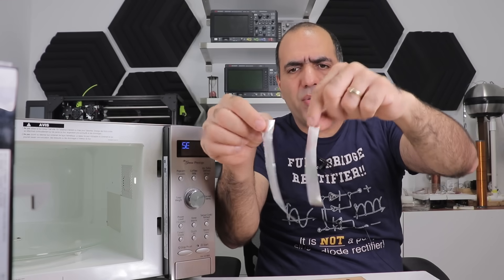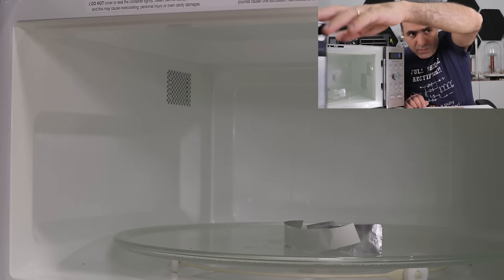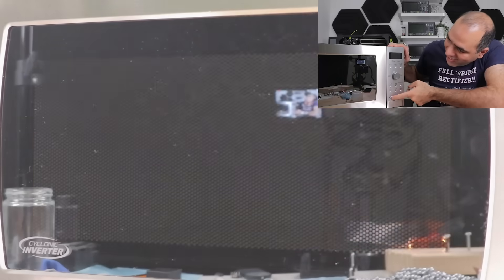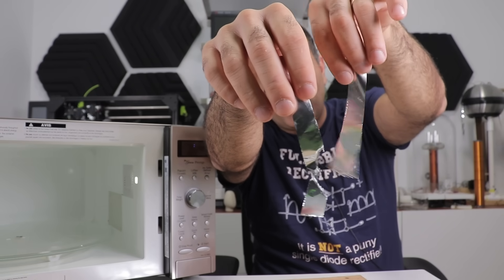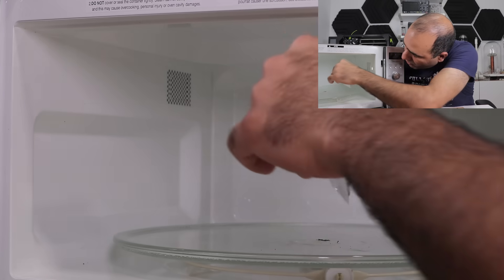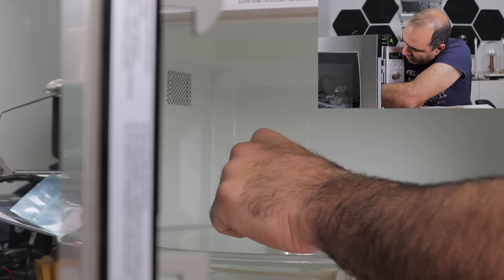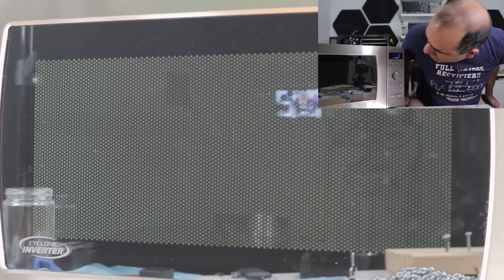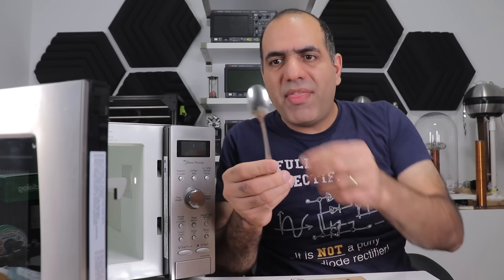If you put two aluminum foils close to each other in the oven, it should arc. Finally! It melted. But apparently not because it arced to the other one, because that one is not melted. So what's going on? Let's just put one of them in there and see what happens. Why did this one melt? Try again in a different location. Where is it arcing to? I think I see what might be going on — it's just jumping from the very sharp edges.